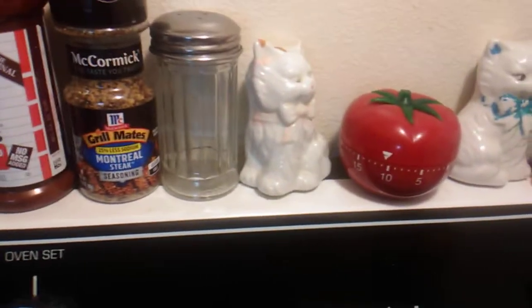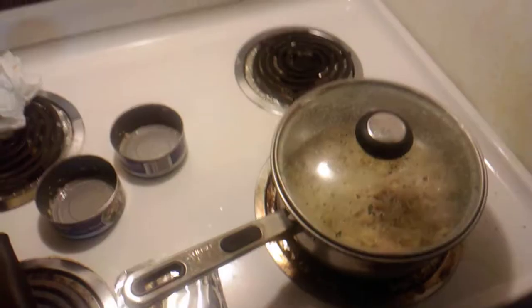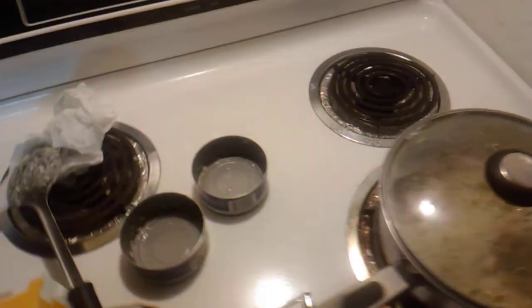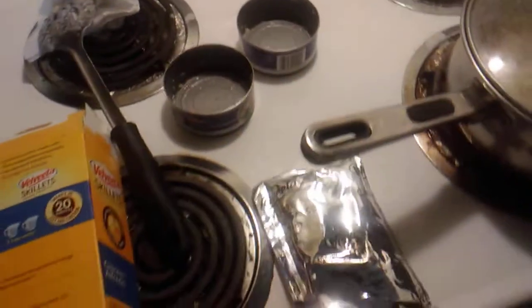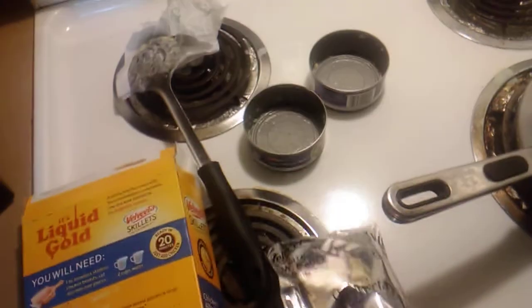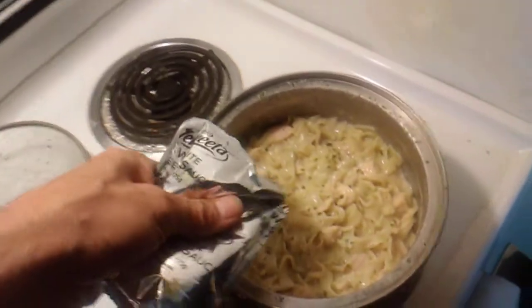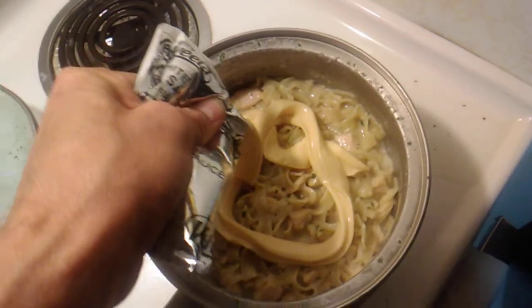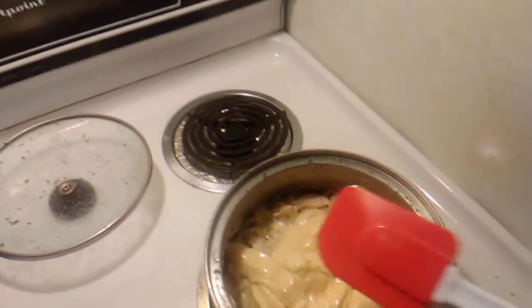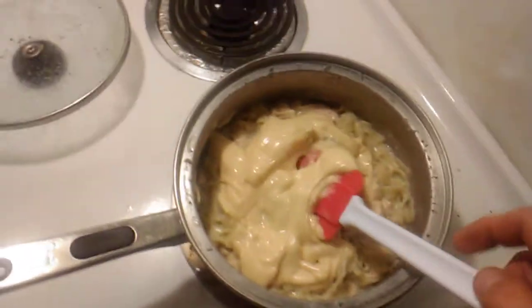We just reduced the heat down to warm low and set the timer for ten minutes. About two minutes ago I emptied out the chicken into the noodles and turned my heat off because the liquid's all boiled out now. The next thing we're going to do is add the cheese sauce. We're going to add all of it and then blend it up. I'm using a rubber spatula to stir this up so I don't bust up all the noodles. Let's get this blended and we'll get the finished product.